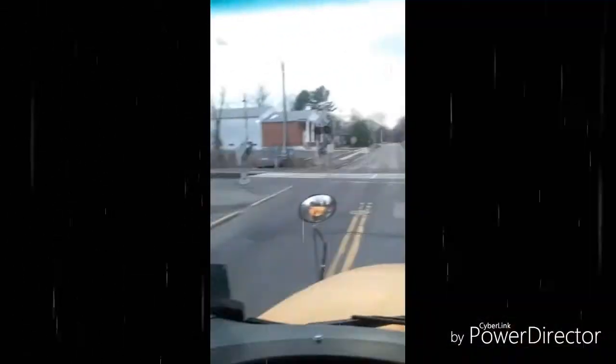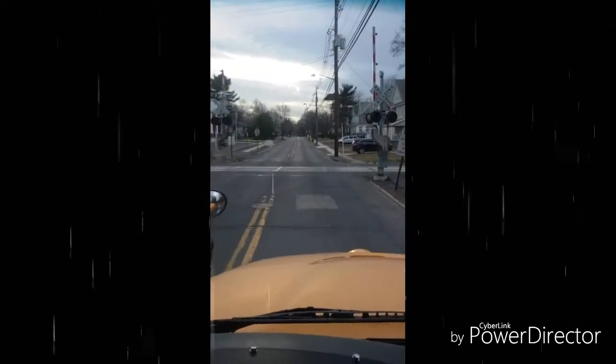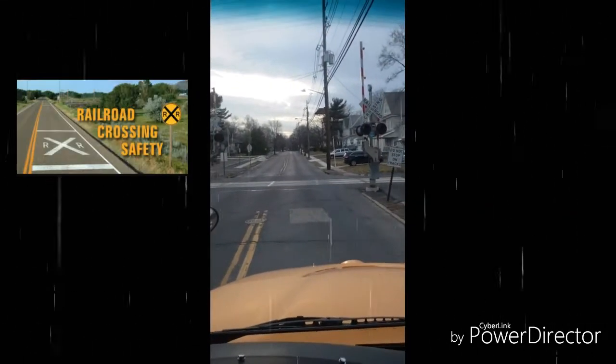I look and listen both ways to make sure there's no train coming up or down the track. I check to make sure there's enough space to get my bus completely across the track.